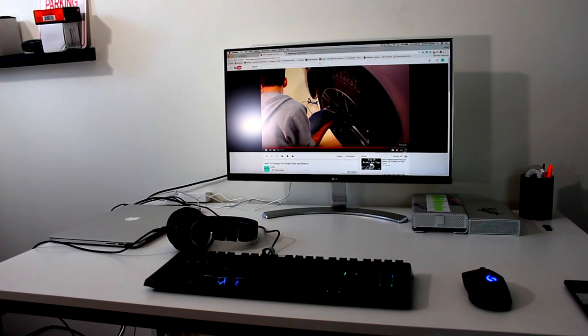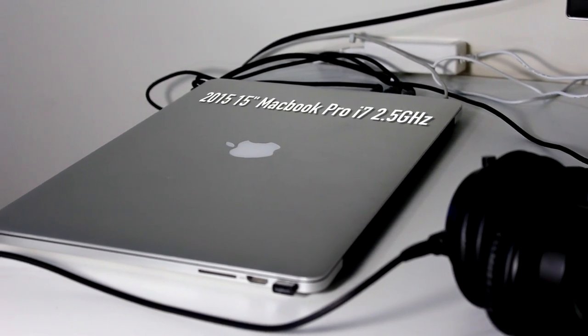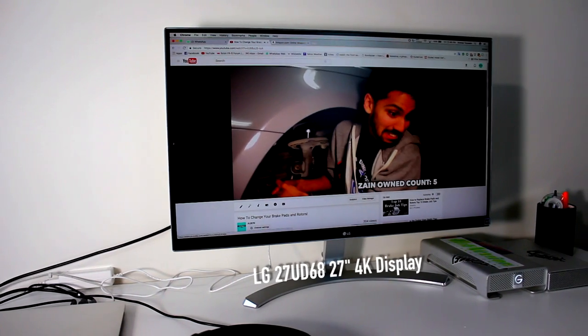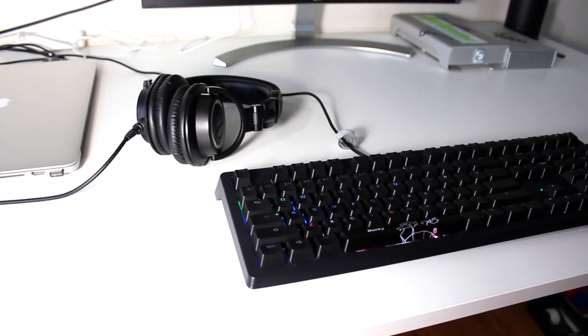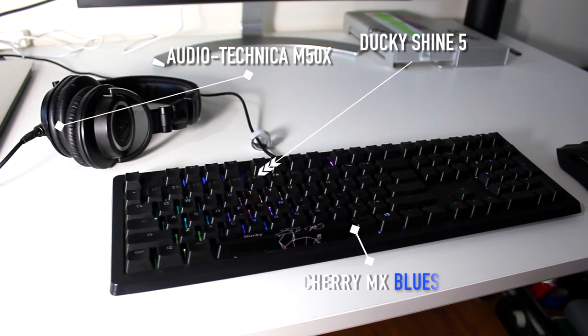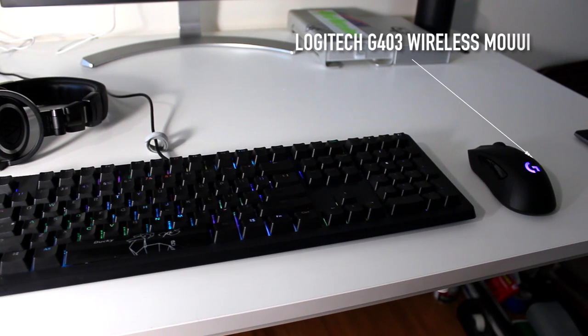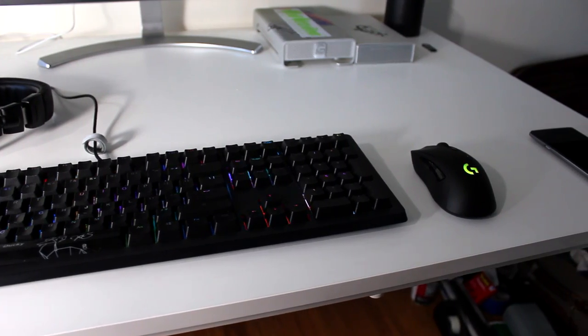Here's my current desk setup — it's nothing too crazy. I have a 15-inch MacBook Pro as my main computer along with an LG 27-inch 4K display. I use a couple of cool peripherals: a pair of Audio-Technica M50Xs, a Ducky Shine 5 keyboard with Cherry MX Blues, and a Logitech G403 wireless mouse. This setup is great and all, but we're long overdue for an upgrade. And in typical Mod Squad fashion, we're not going to just go out and buy something that somebody else made — we're going to build it ourselves.